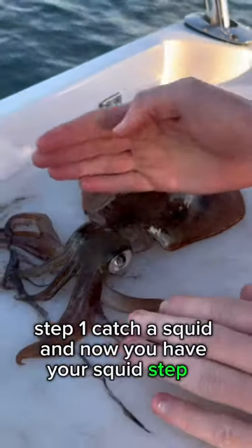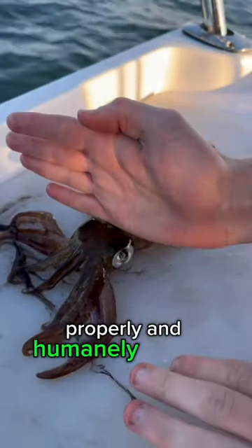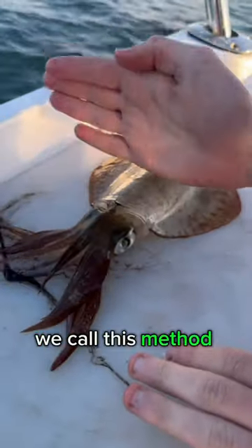And now you have your squid. Step two: properly and humanely put it to sleep. We call this method the karate chop.